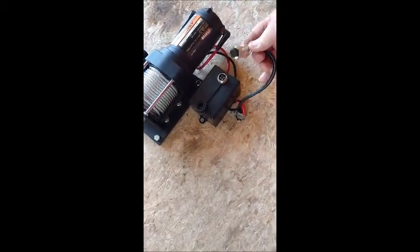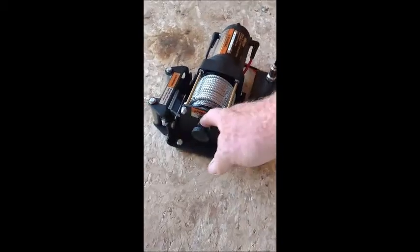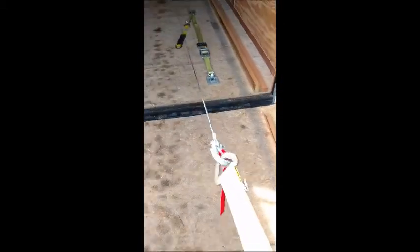The first step is to hook up the battery to the winch with this connector right here. There's the battery and the winch. And then you pull out this knob to release the winch, which allows you to pull the winch out into position.